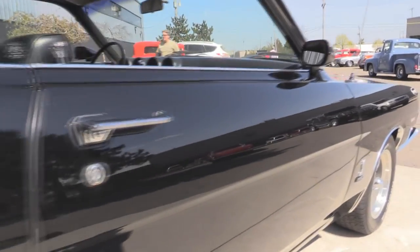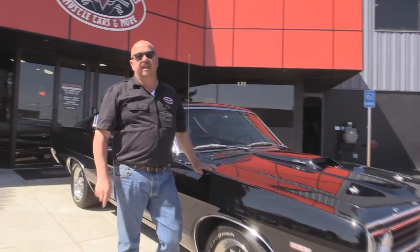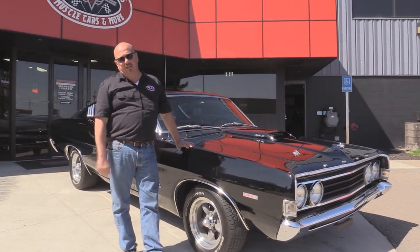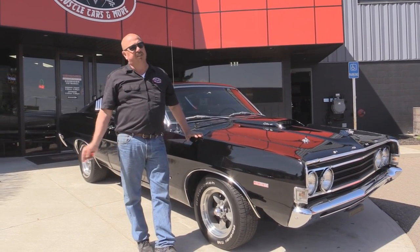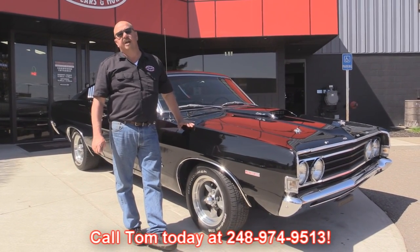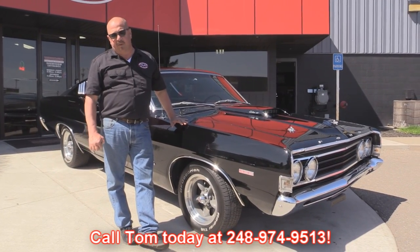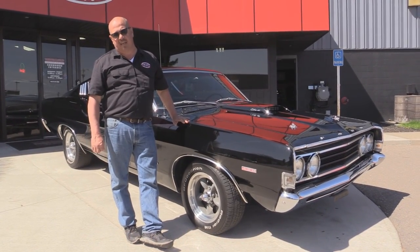At Vanguard Motor Sales, we're not consignment dealers. We spend the time to check these cars out before we buy them. We own all of our inventory. When they get to our shop, we run them through an inspection process that allows us to answer any question you may have about the car. Give us a call at 248-974-9513. We carry an A-plus rating with the Better Business Bureau and we've got 100% positive feedback over 10 years on eBay.